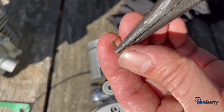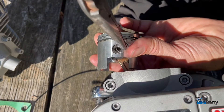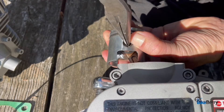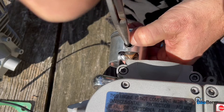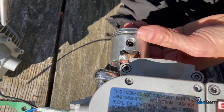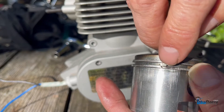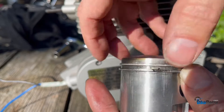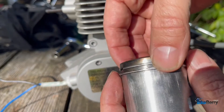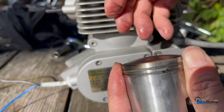Get the retaining clip on the other side. When placing the piston up in the cylinder body, remember that your rings need to line up with these locating pins here and here, and then you're going to squeeze them in as you push it up in there.